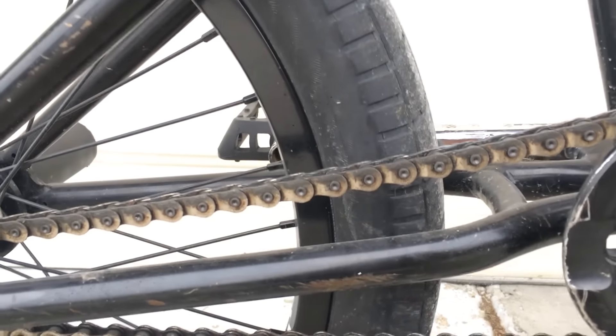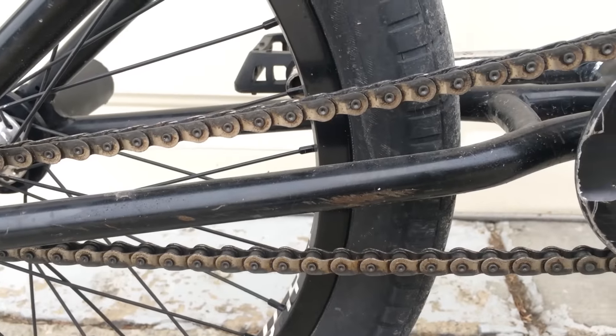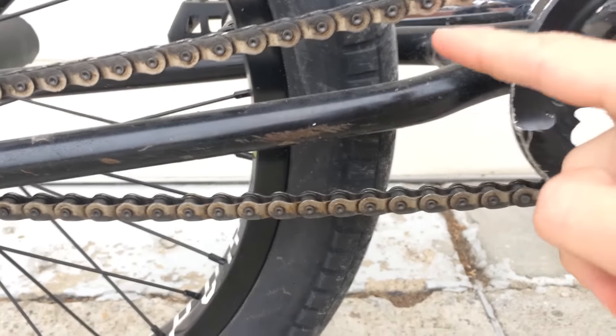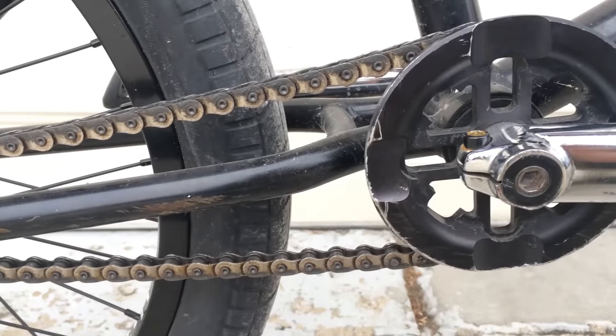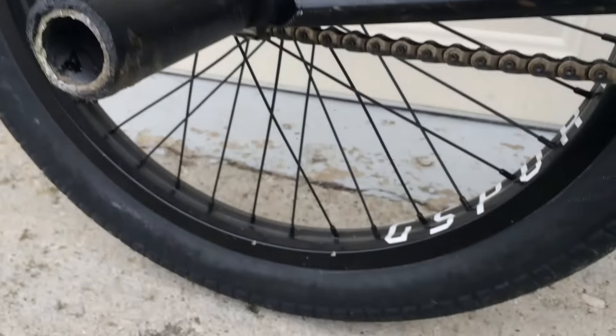Yeah that grease is really showing up from that tutorial — I don't know how I did that. But we got what is maybe the most reliable chain in the world — the Shadow V2 chain. I can't even seem to break this one.